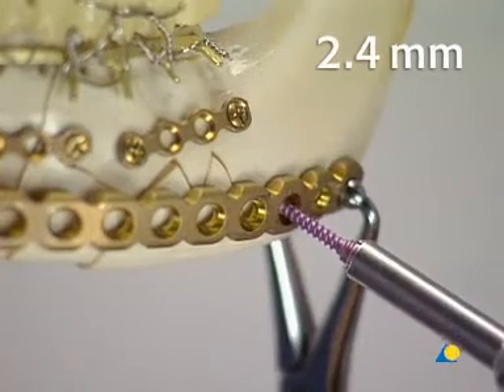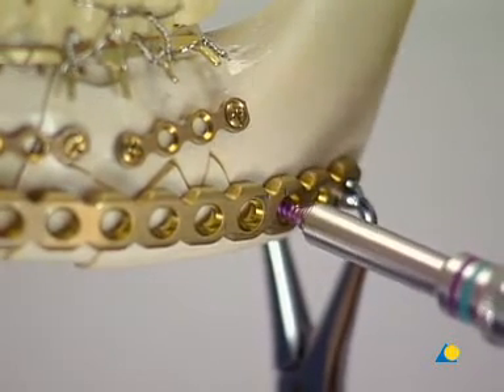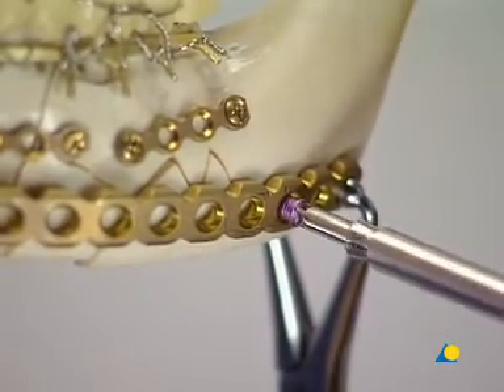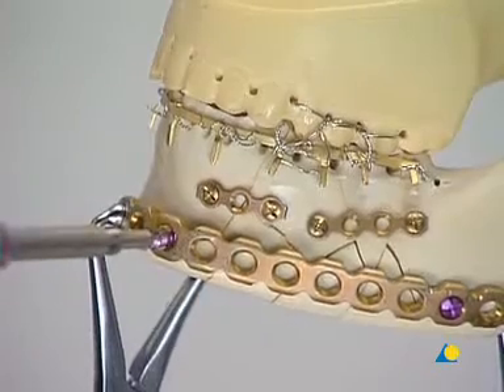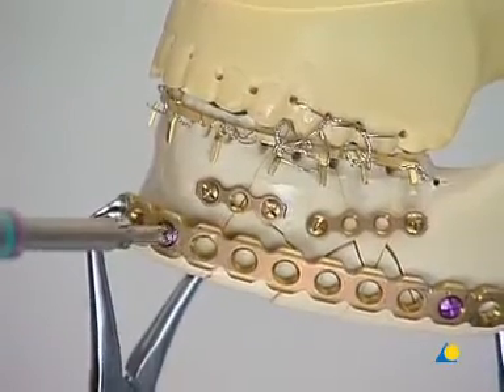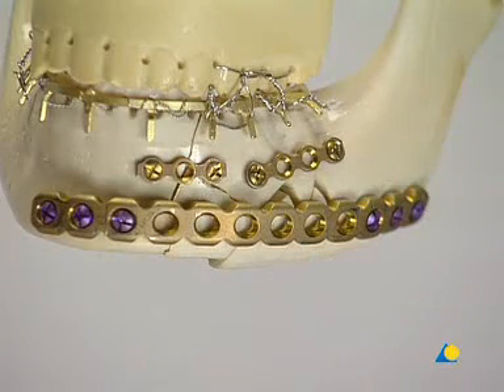The appropriate 2.4 millimeter locking screw is inserted. The second locking screw is inserted into the other end of the plate, and the forceps is removed. At least three screws are placed on each side of the comminuted area. In addition, large bone fragments in the comminuted area can be secured to the plate using a conventional 2.4 millimeter cortex screw.